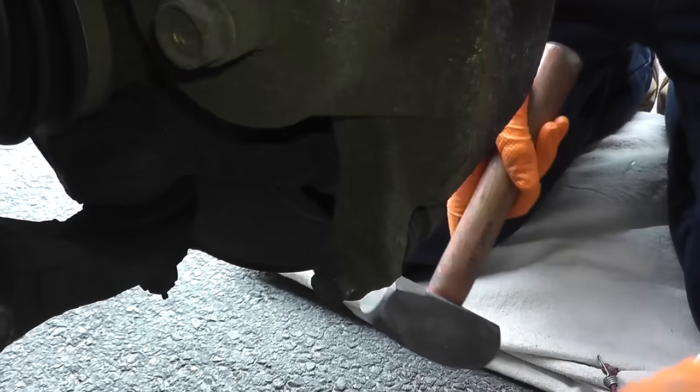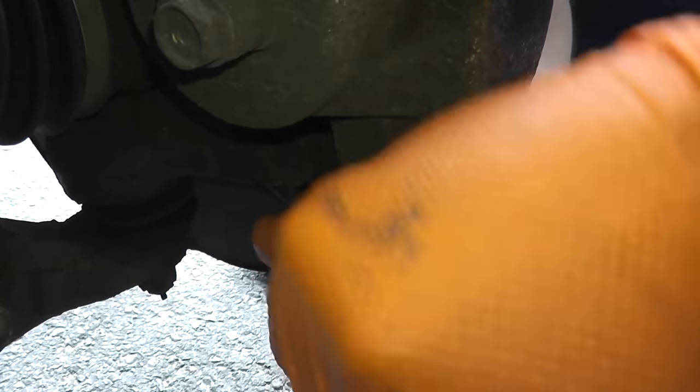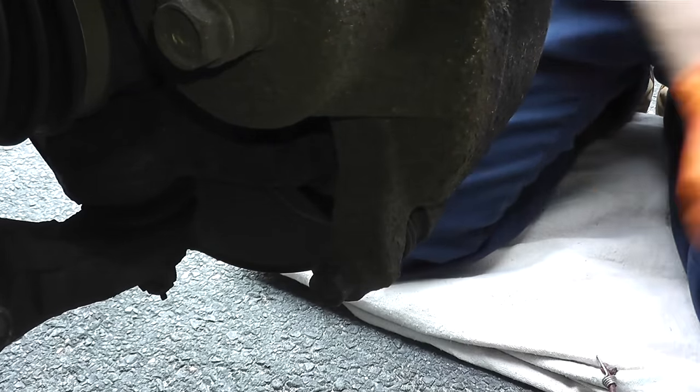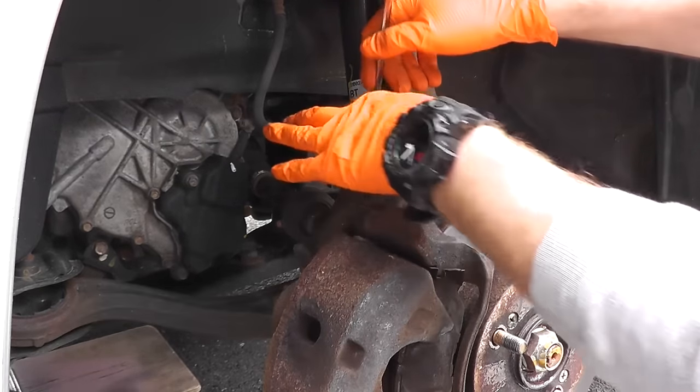Let's start by removing the caliper — that's just this bottom bolt right here. What you can do is just give it a quick tap with a heavy hammer. And sometimes you'll find a bracket for the brake hose.